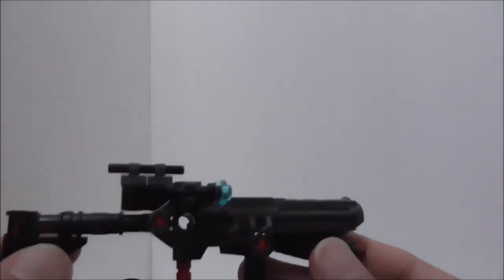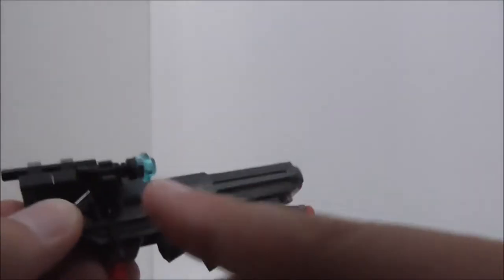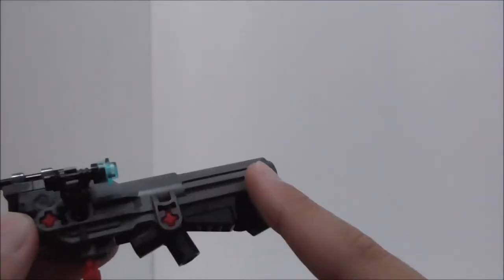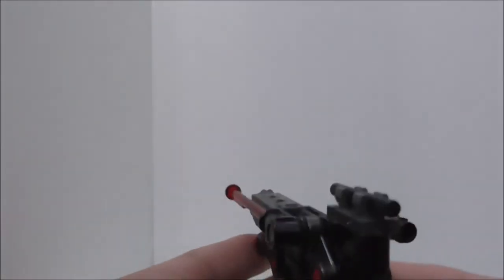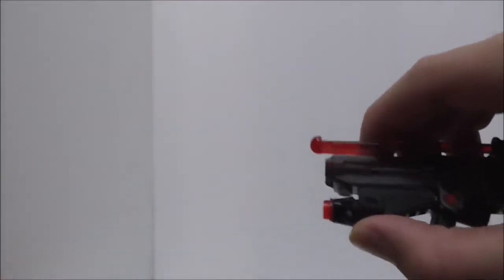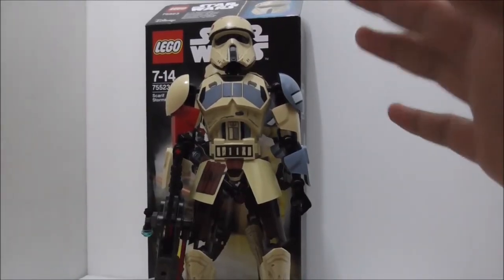This is the E-22 blaster rifle. It has a nice stock, a scope, what appears to be a light, and a compartment holding an extra spring-loaded missile. It features double barrels — a trigger-activated spring-loaded shooter that fires nicely, plus a bottom barrel that is a stud shooter. The double barrel design is really great.